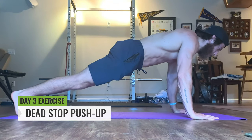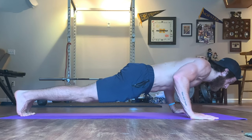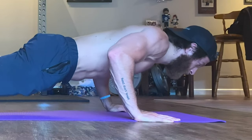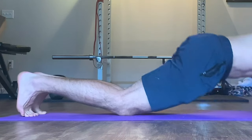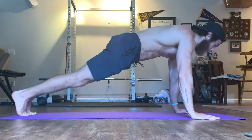For the dead stop push-up variation, simply lower yourself for three seconds, pause for a second when your elbows are roughly 90 degrees, and then lower yourself two seconds to the ground. Most people aren't going to be able to push back up from there, so if that's you, get up however you want — place the knees down, bring the hips back and get up, or do whatever feels most comfortable for you.